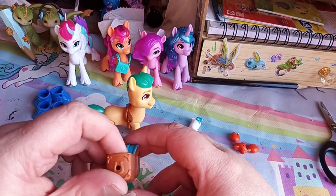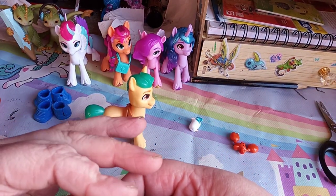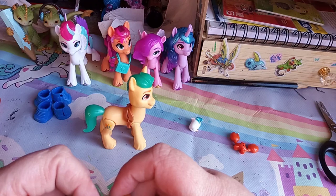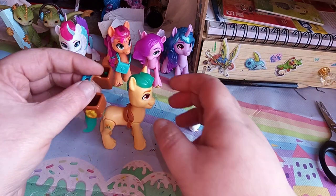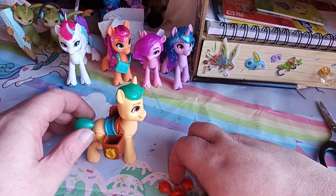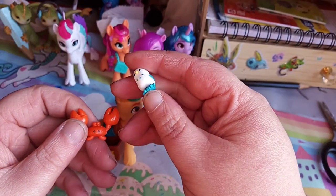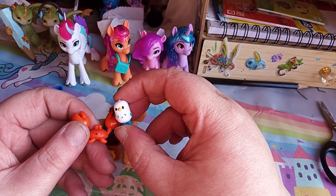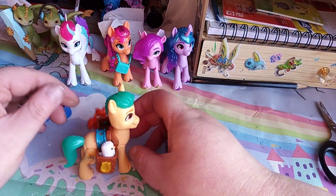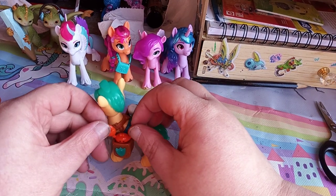Then he's got his little rucksack saddlebag with holes in so you can put some of the charms in. I'll put his shield there and a horseshoe there. And then he has two little critters - it's got a little crab, snippy snippy, and his little pet seagull. Seagull can go into that side and then the crab can kind of go in that side.